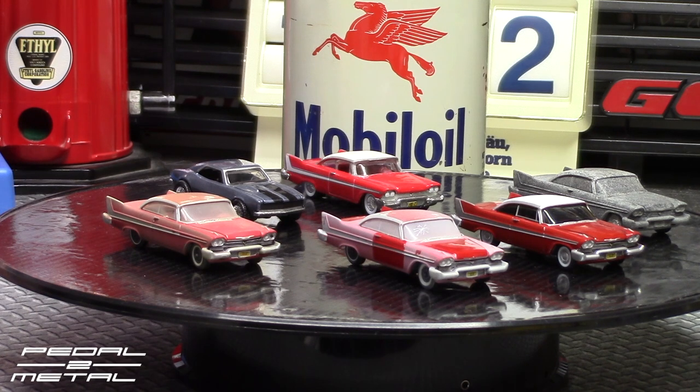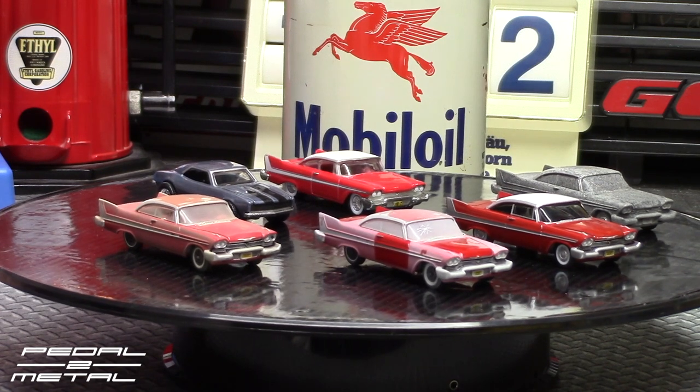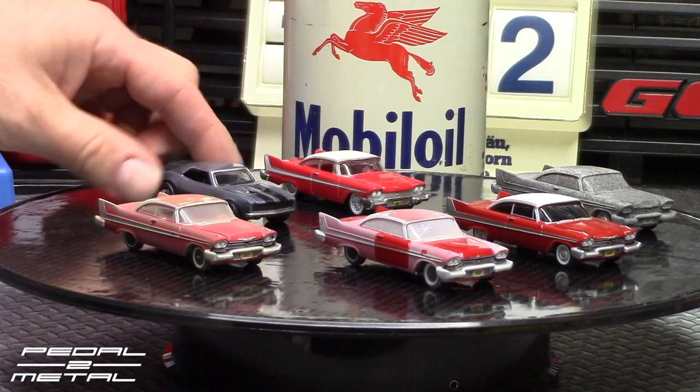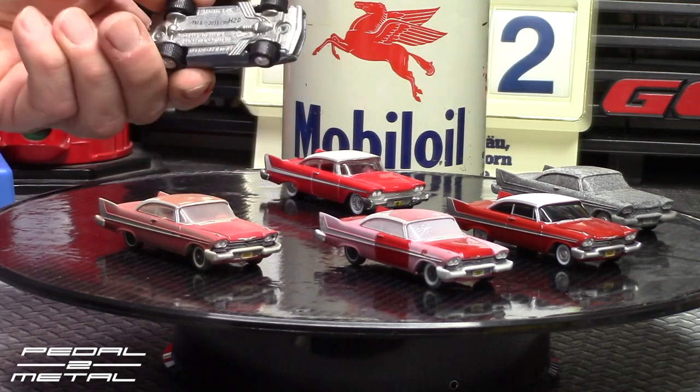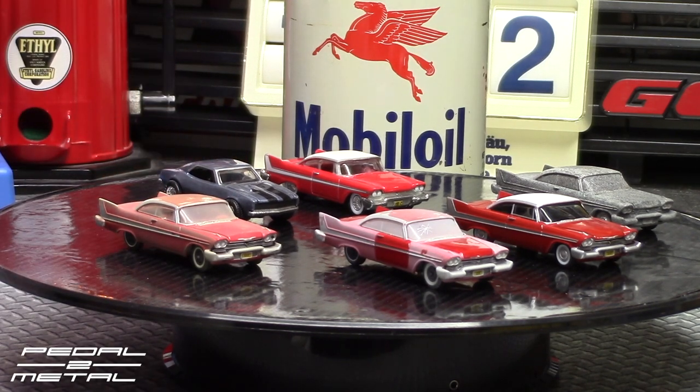Hope you guys liked that. I think I drew it out longer than it should have been, but you get the idea. All four from Auto World are great and are must-haves in my opinion. The Hot Wheels one's okay too — just kind of cool to have a Hot Wheels version — and Buddy's Camaro is not bad either. If you like this type of video, be sure to like, subscribe, all that good stuff. If you're not a subscriber, be sure to subscribe — it's free — and hit the bell for notifications.